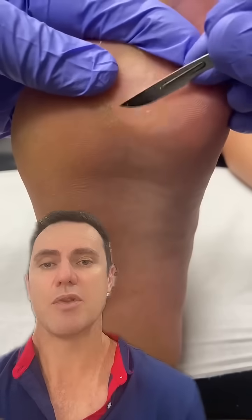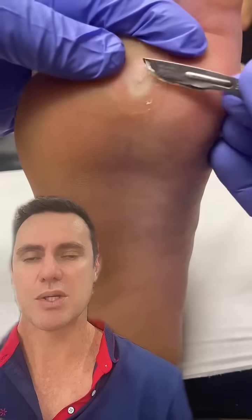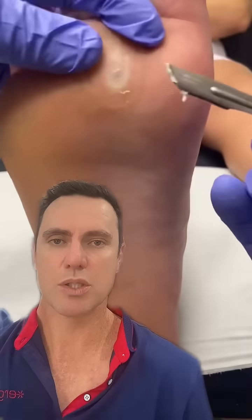Then the pressure will be relieved and the pain relief will be almost instant for the patient. They'll usually walk straight out — we don't have to use any anesthetic or anything — and it will grow back in probably about six to twelve weeks, with the average being about eight. I hope this helps explain some of the questions.